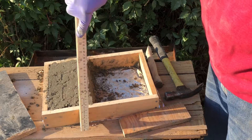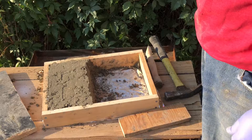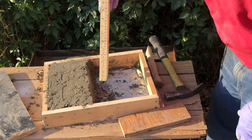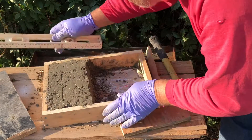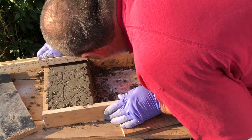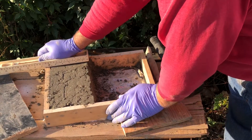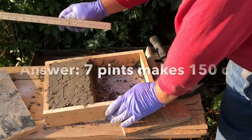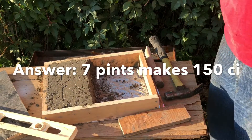So, two and a half tall, ten wide — that's 25. And if we go along here, we have maybe six inches. Six times 25 is 150 cubic inches. And there you have it.